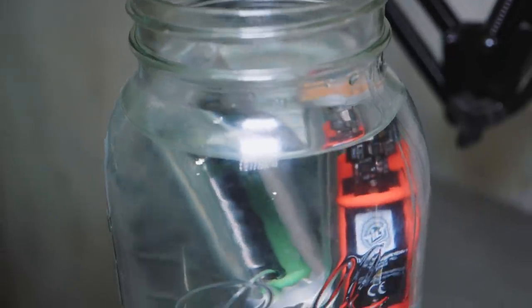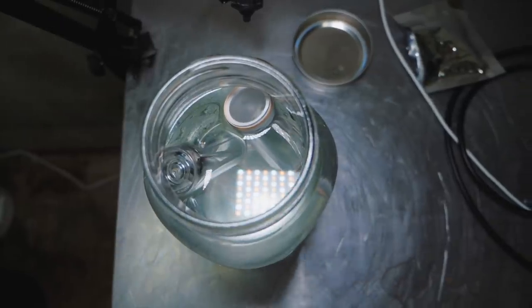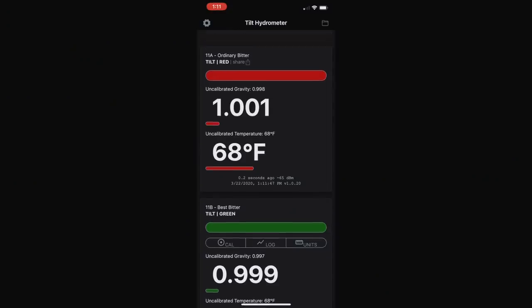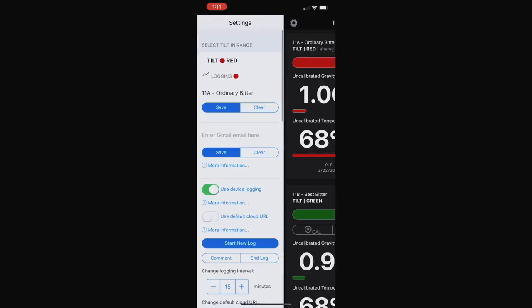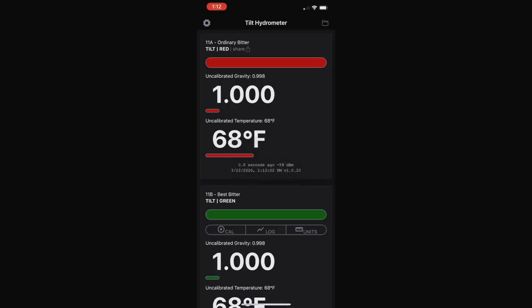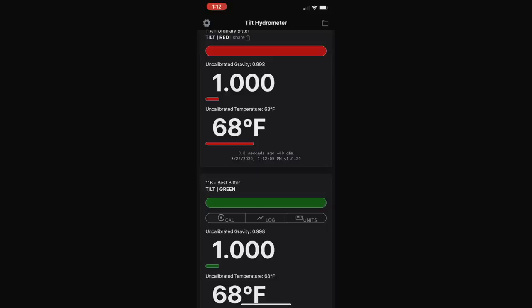One thing to be aware of when using a Tilt is making sure it's calibrated properly. I've put two of my Tilts in a jar of water — water has a gravity of 1.000, so it's a great way to calibrate. If I launch the app, we can see the gravity readings: there's an uncalibrated reading, a calibrated reading, and also a temperature. I recommend leaving the Tilts in the water for a little while because the temperature adjustment takes time — if you put one in cold lager, it takes a while to drop to that temperature. To calibrate, click the gear icon, pick the Tilt you want, and select 'calibrate in water.' That sets the gravity to 1.000. Both of my Tilts now show a calibrated gravity of 1.000 and they're good to go.